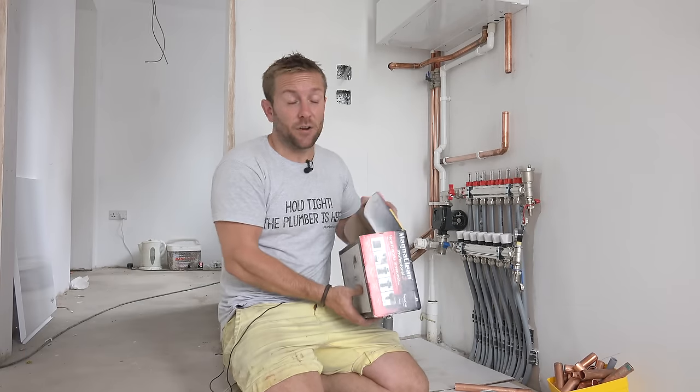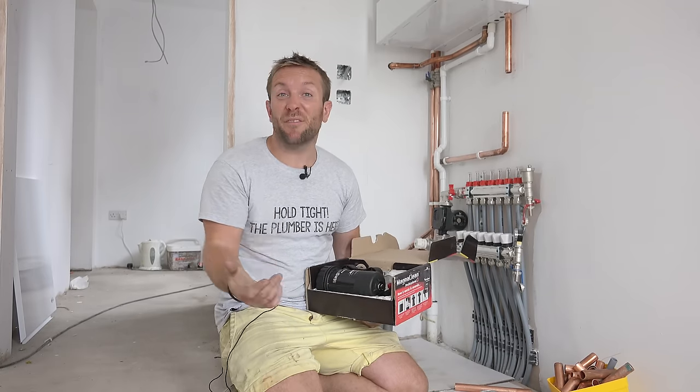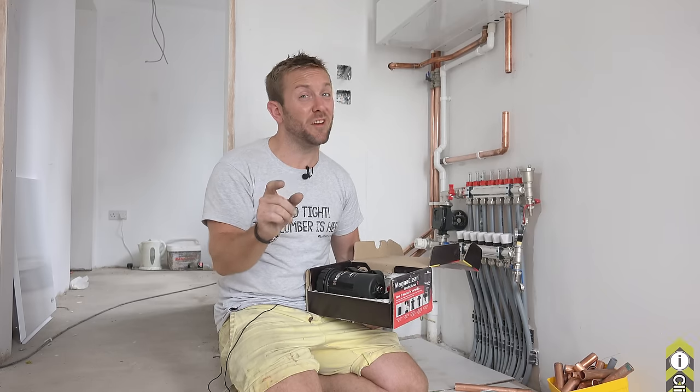What do MagnaCleans do? Well, I'm sure you're all aware about radiator sludge. We've done loads of videos on radiator sludge in the past — how to get rid of it, how you can flush it out sometimes. And I will be doing another video about MagnaClean's power flushing kit as well, and also the flushing kit that you use just on the pump, which is really, really good.